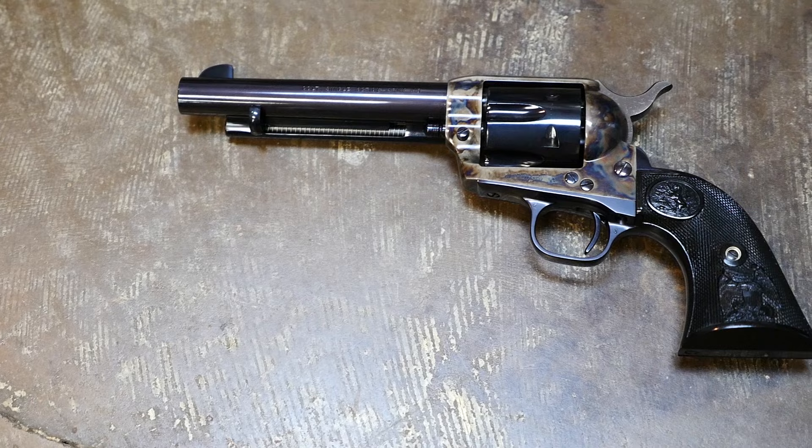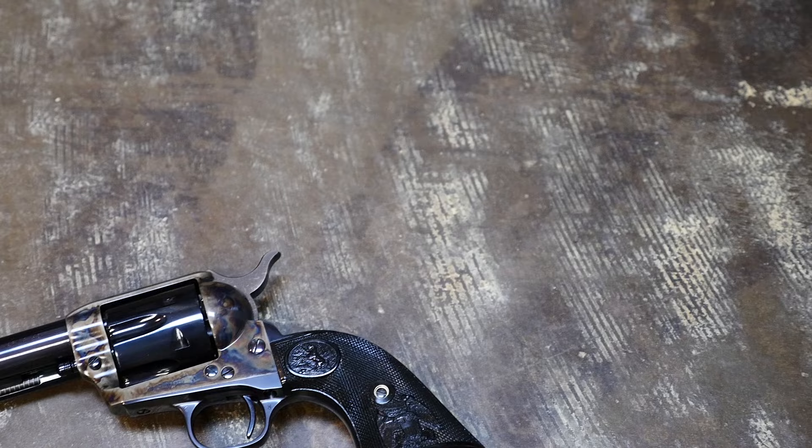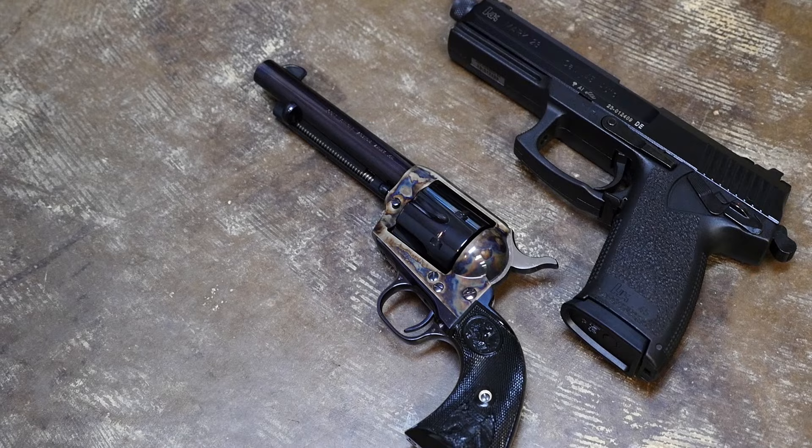This is the Colt Single Action Army, also known as the Peacemaker. A wise man once said this is the greatest handgun ever made — six bullets, more than enough to kill anything that moves. If you get this reference, you are awesome.